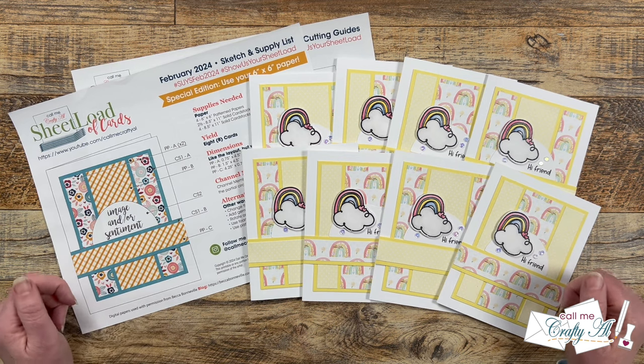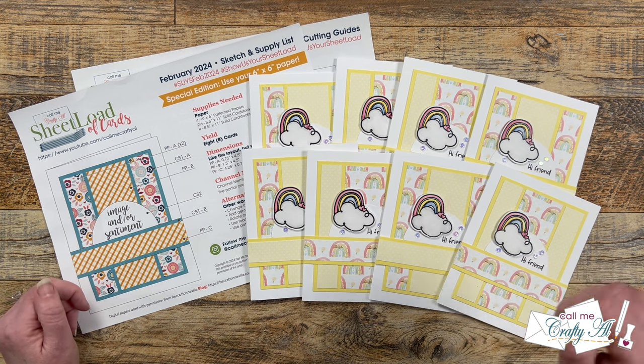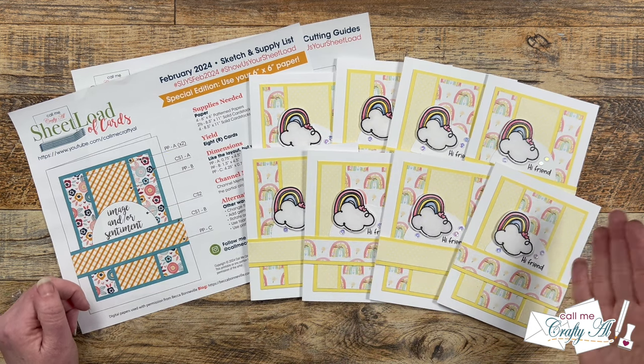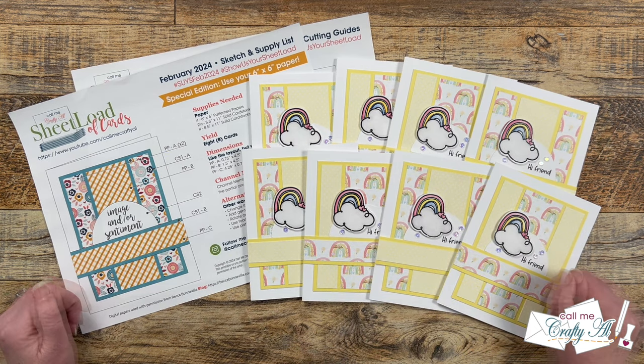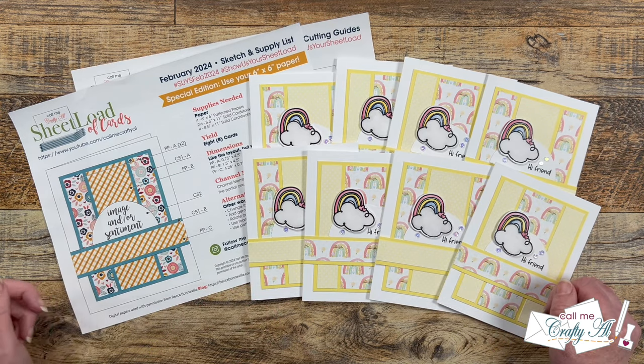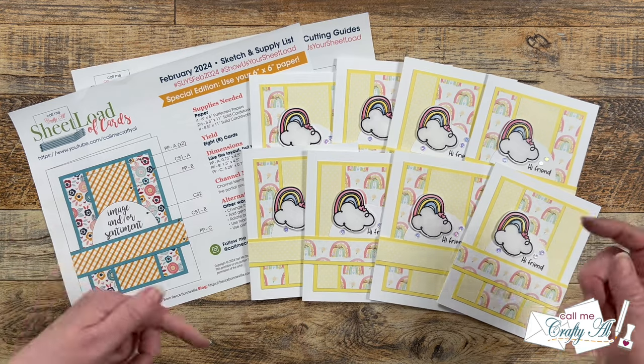In front of me is a February 2024 printable, which is a special 6x6 paper edition, and with just 4 sheets of 6x6 pattern paper you yield 8 A2 cards. If you haven't yet downloaded the free printable or saw how I made my first set and gave some tips, I will have the debut and the process videos linked down in the description box below.